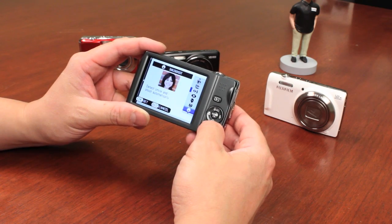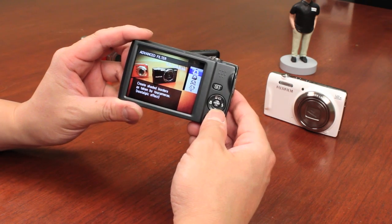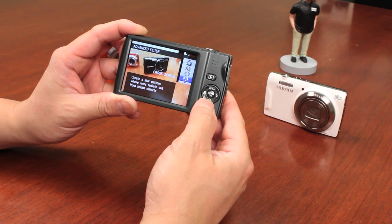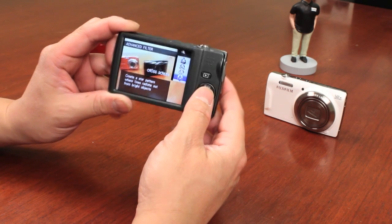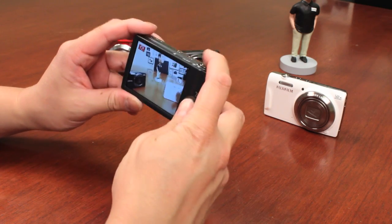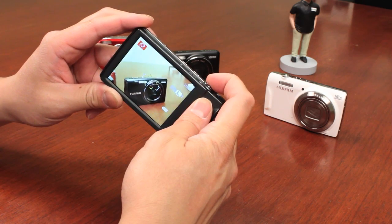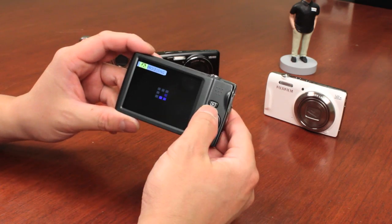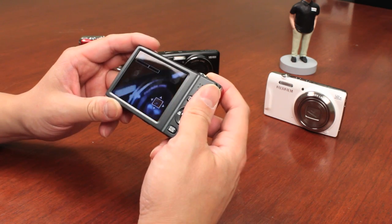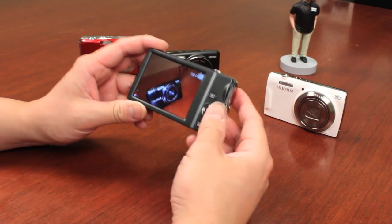There's also portrait and landscape shooting modes. There are even advanced filter features where you can do cool effects like toy camera, a miniature effect that blurs the top and bottom, and a cross screen filter that gives you a cross screen effect. Let me show you that on a shiny area of the camera. It was a little too close but you can see it created that cross screen effect.